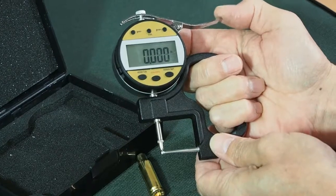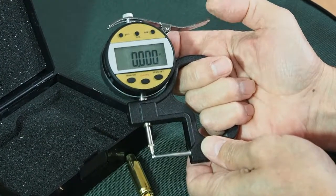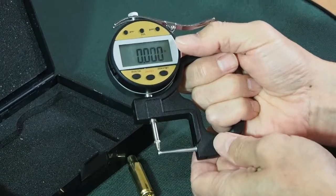This type of tube thickness micrometer is, I believe, superior — easy to use, quick. You can measure in millimetres or thousandths of an inch, and it's just simple.